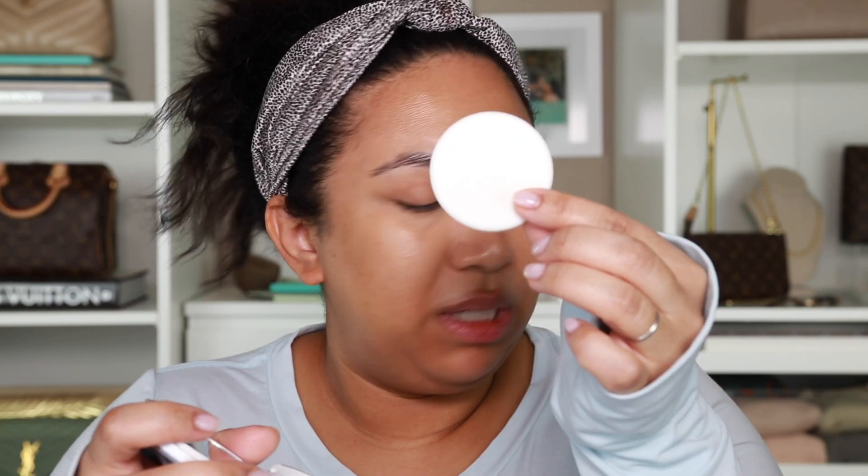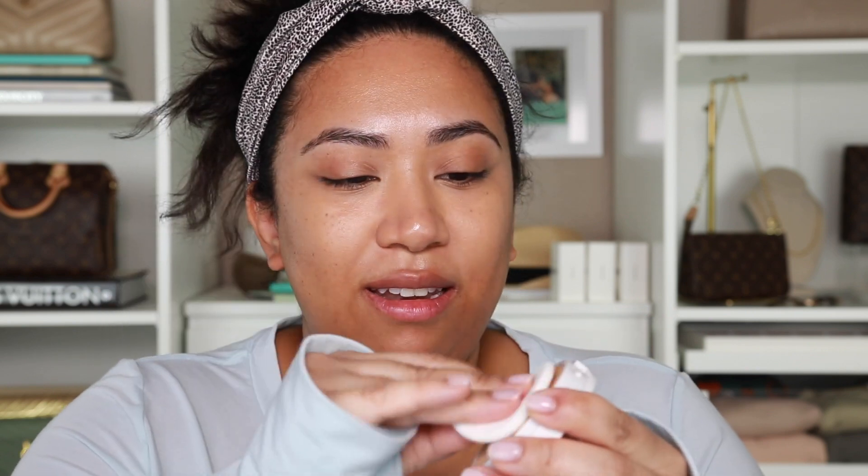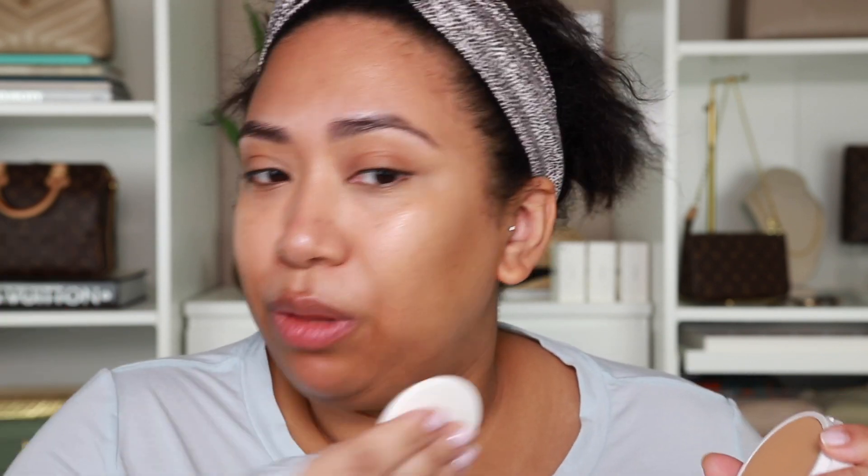You get this little compact — it does come with a mirror and this little sponge. I think I might try it with the sponge, so I'm just gonna go ahead and dig right in. I don't really know how much to use or what's too much. Oh whoops — okay, well it blended out pretty nicely.